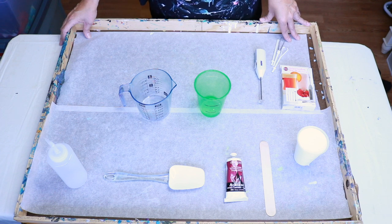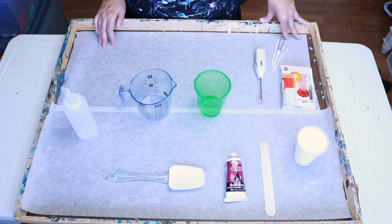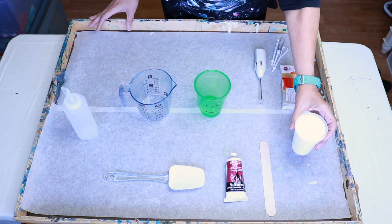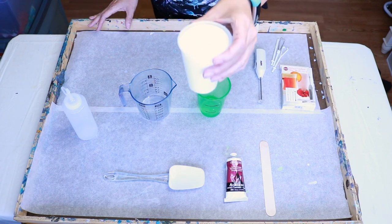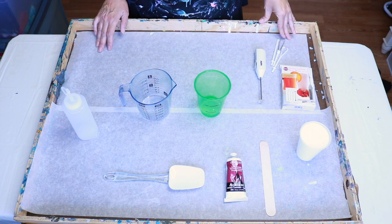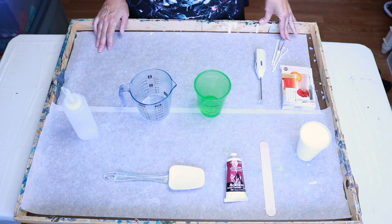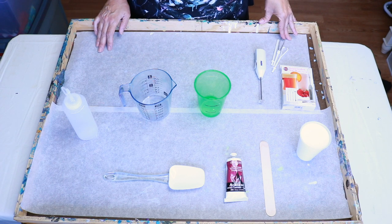I'm going to show you how I mix my Floetrol and glue all mixture, and then how I mix it in the mixing cup with the paint to make a bottle of paint. I have already pre-strained my Floetrol — I always strain it first because I don't like the Floetrol boogers that end up in the paint if you don't.